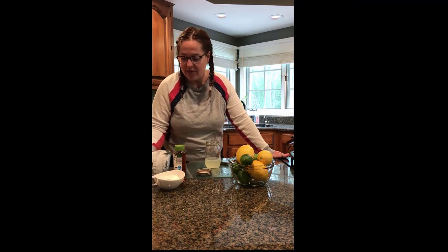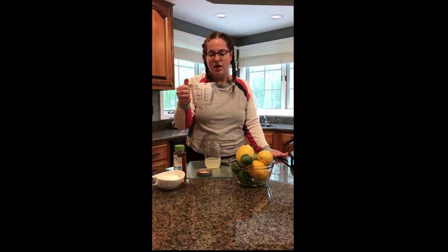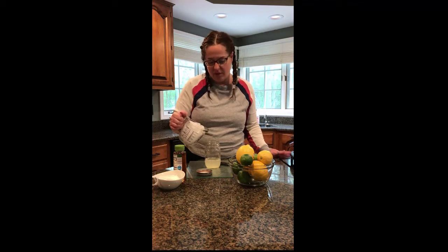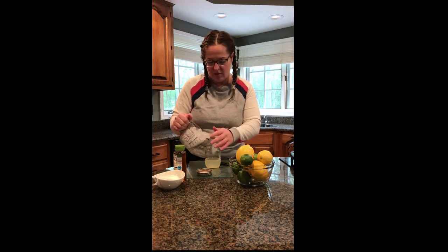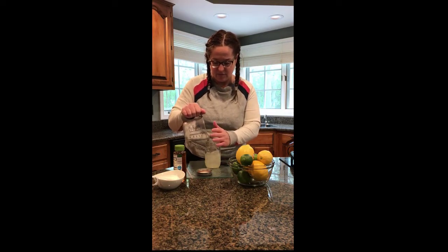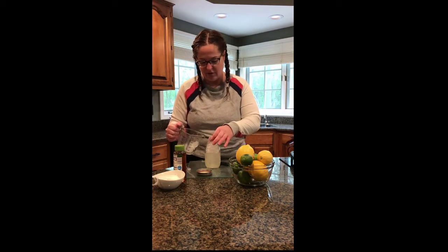And then go ahead and grab some ice. I've got ice right here and you're going to want to put that in with the lemon juice and the water and fill it up until it's almost full. I'm using my hands just to make sure it gets in there. Whoops — that was too full.